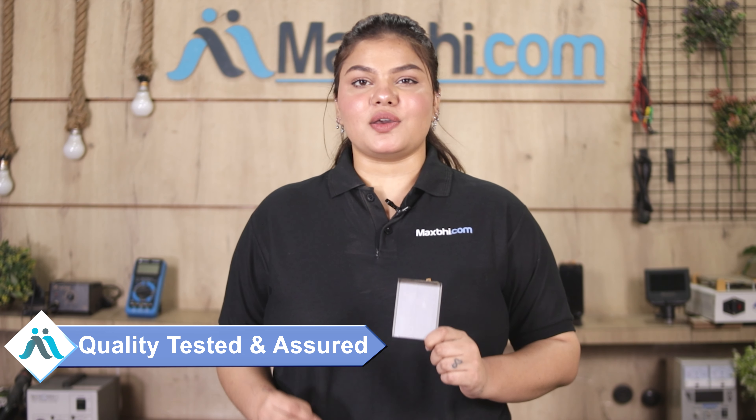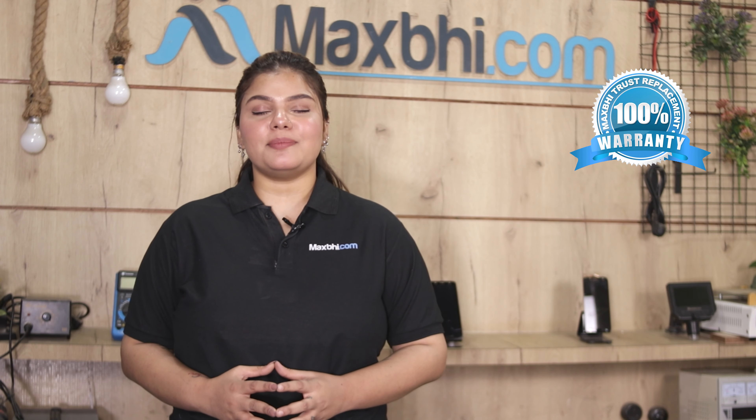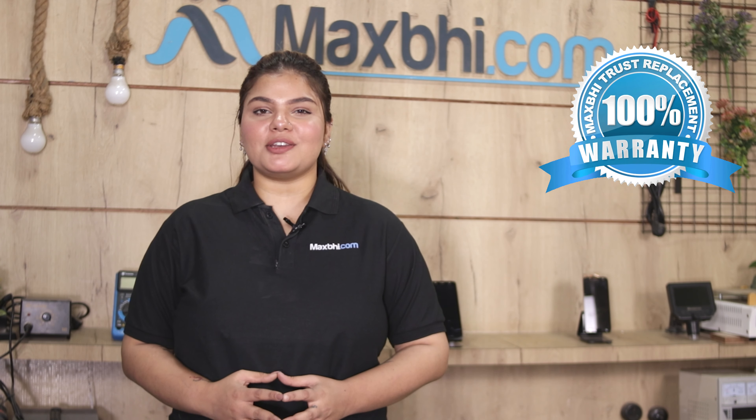Before this battery is available for purchase, our quality team inspects it thoroughly. The battery comes with a Maxp Trust Replacement Warranty for your Samsung Galaxy F41, which assures you that after buying the product you will have no problem.